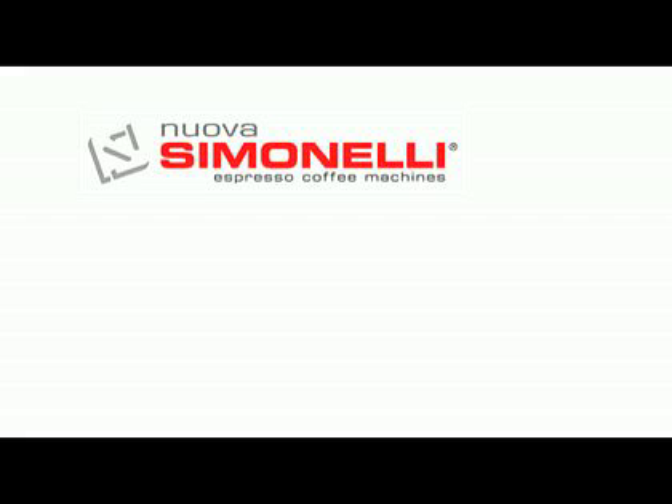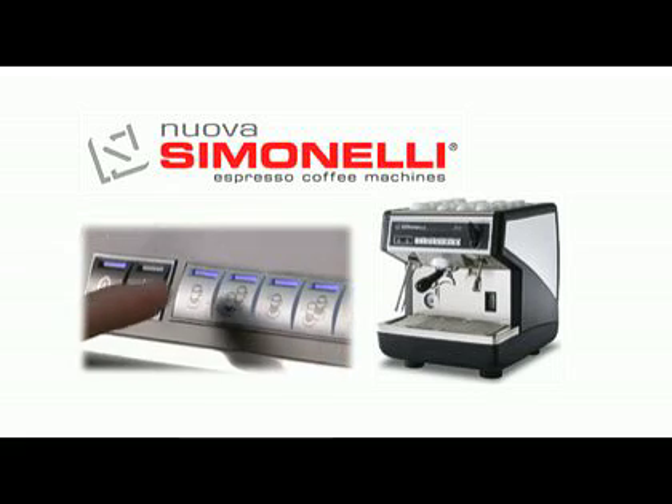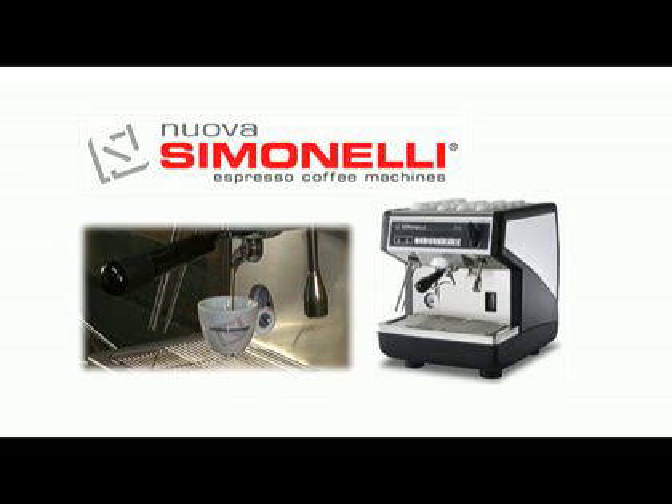Welcome to this video on how to brew great espresso using your Appia espresso machine. Your Appia machine is designed to be easy to use, and with proper training, you can count on making great espresso drinks every time. Let's start by taking a tour of your machine.